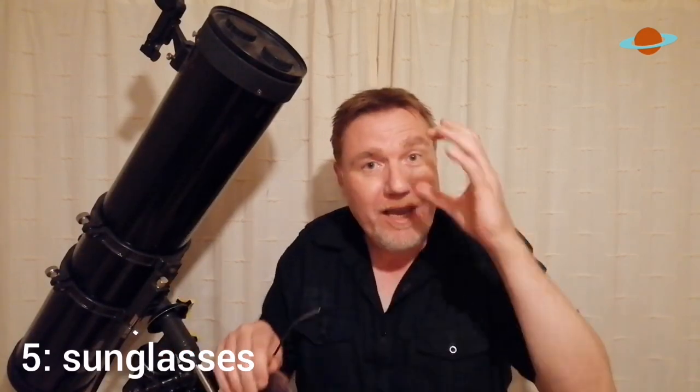I used to have a friend who made a pair of lunar sunglasses — he popped one of the lenses out so he could still see in the dark around him, but had one eye shielded that he would use for observing the moon. It's a great idea. It does work. You may look a little bit strange wearing sunglasses in the dark, but after all you are in the dark — who can see you anyway?